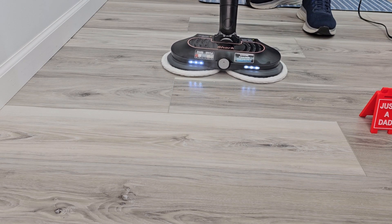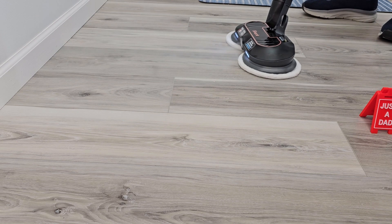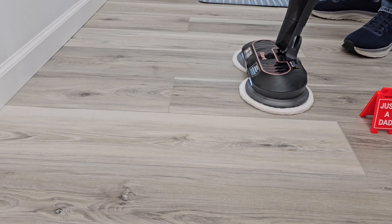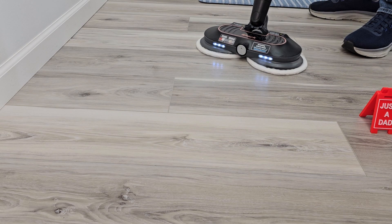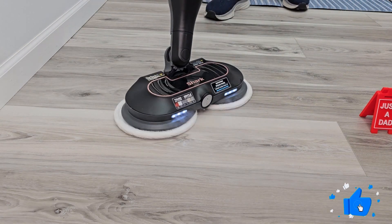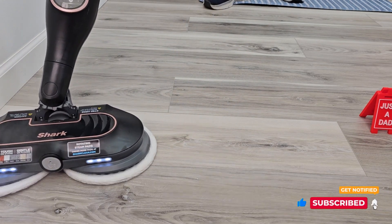Now let's go to normal. Now let's go to deep clean. I'm spraying steam out that little nozzle at the front. These glide really easy — I can get right up next to the base of the wall.